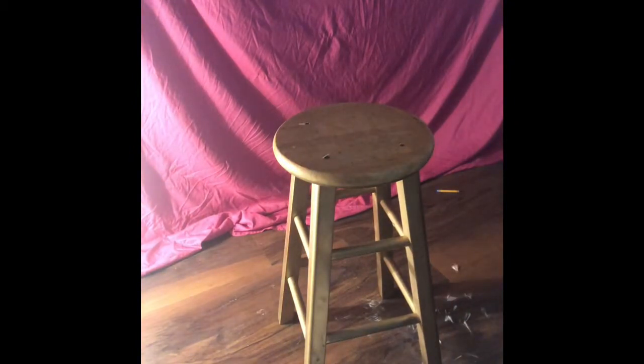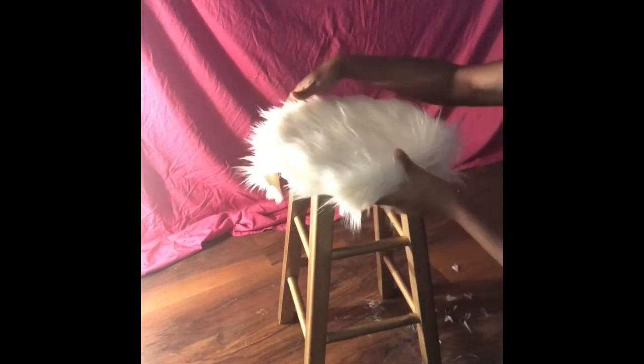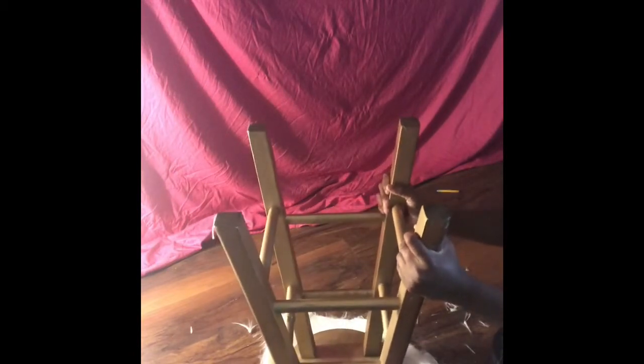Once I was done measuring it out, I flipped the barstool over along with the fur just to center it and make sure everything was evenly distributed. After that, I used my hot glue gun, which I also purchased from Jo-Ann's. I just glued around the edges of the fur to make it stick, and while doing so I pressed hard against it as I was gluing it down so it would not come up.